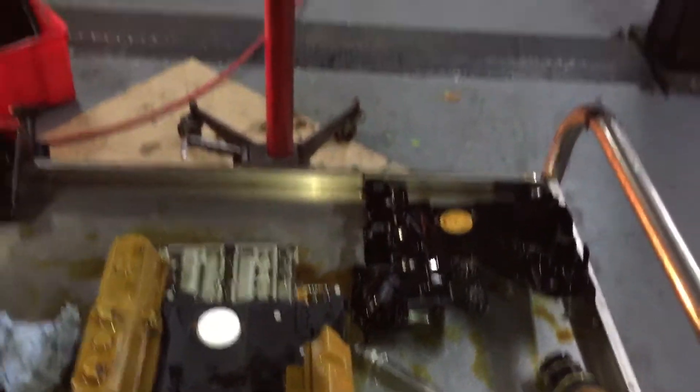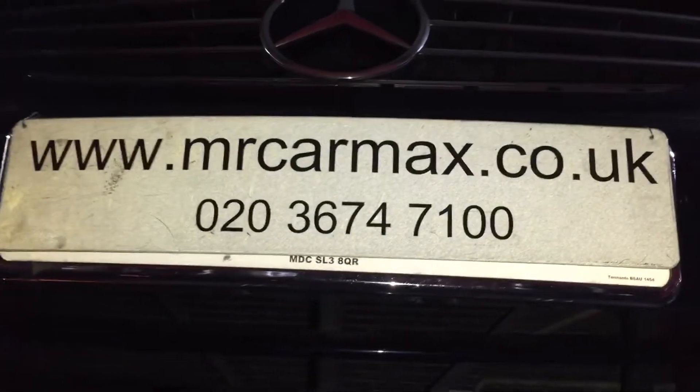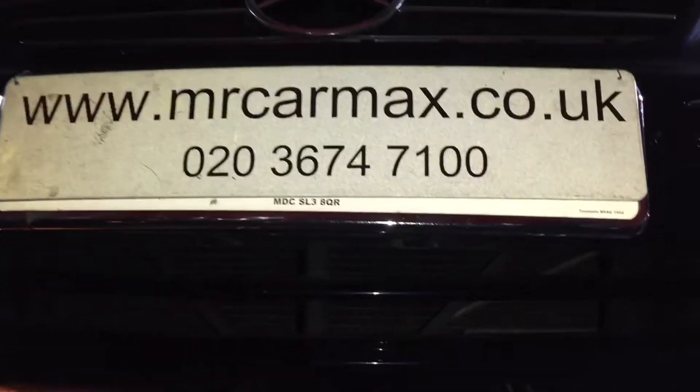We are specialised in these jobs. We are Mr. CarMax Ltd. If you need our help, please contact us. Many thanks for watching.